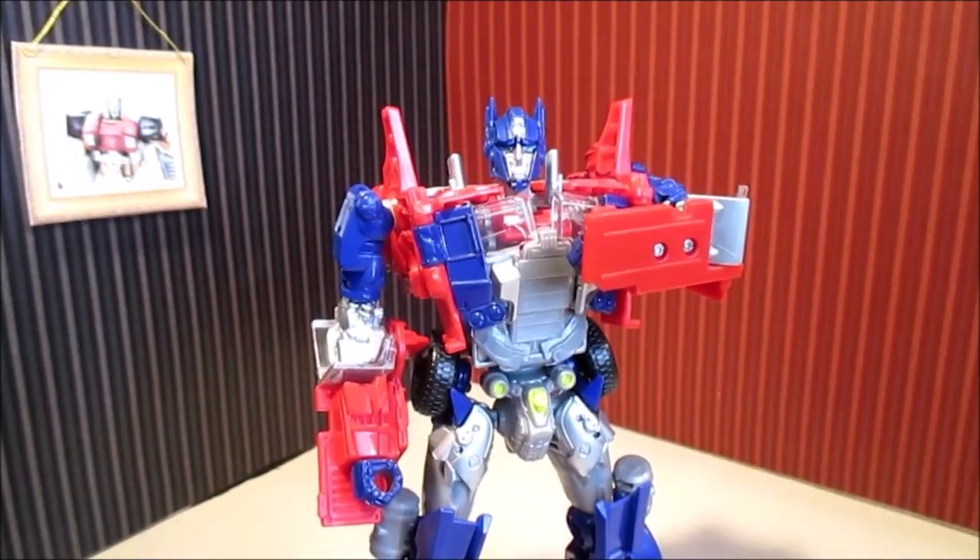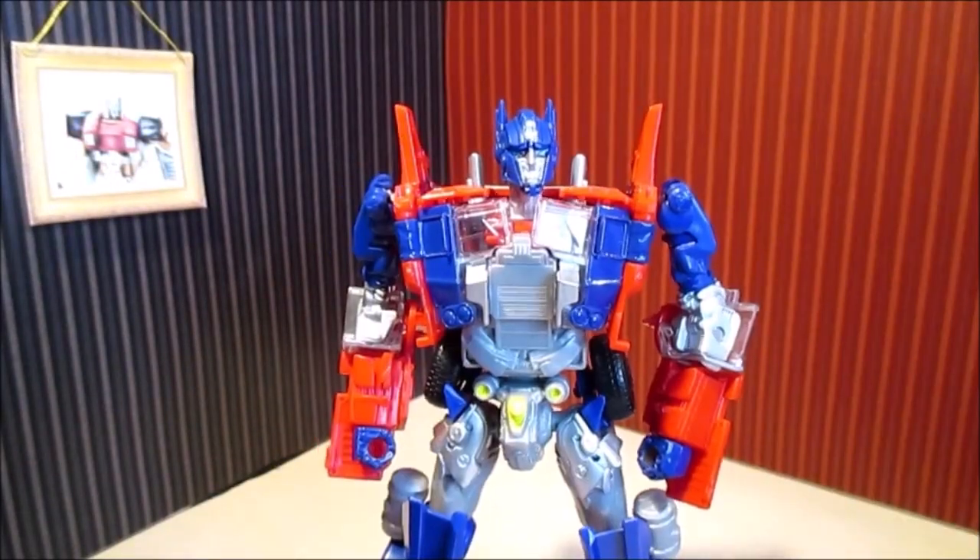Hello, I am Optimus Prime. The following video will be in French. Please enjoy.